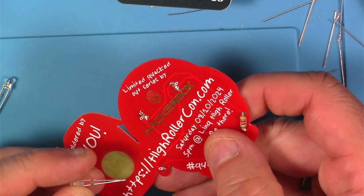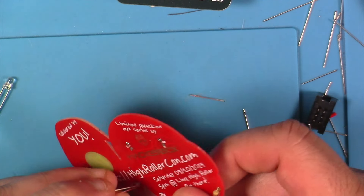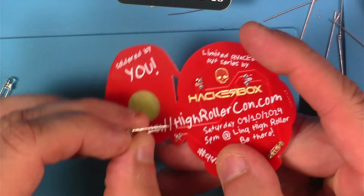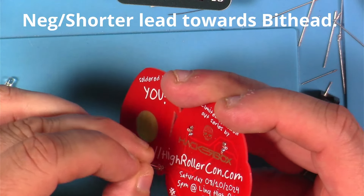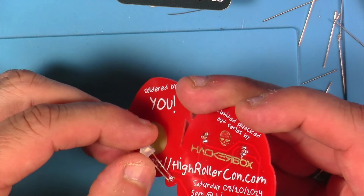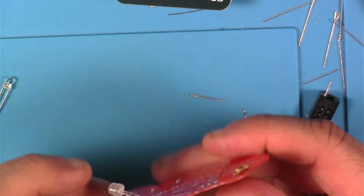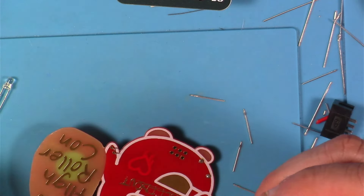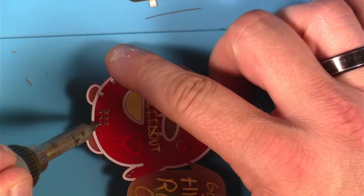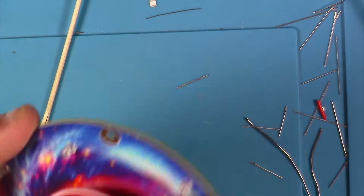Last but not least, we've got the High Roller Con Bleed Out badge. I failed you all yet again — I didn't record when I was getting the LEDs in here or that resistor. But I am putting this RGB flashing LED in here, and you kind of leave it long so you can bend it over so it'll shine through that piece of the PCB that's like a window. Just soldered that in, then put the through-hole connector on here with it facing backwards instead of frontwards like I've done the other times. Soldered that in, did some cleanup, then gave it a test.